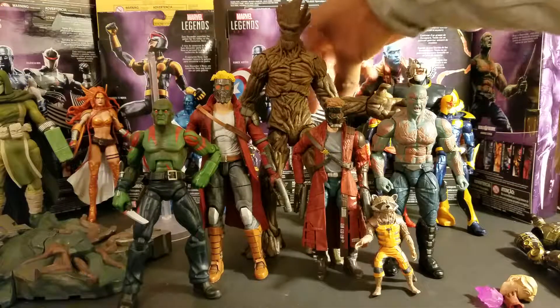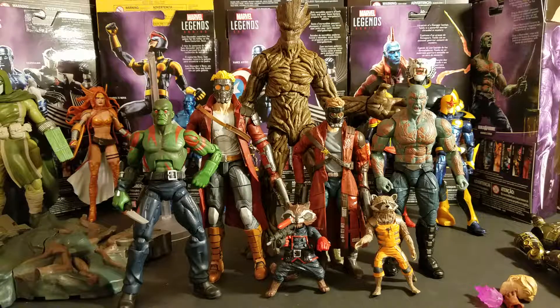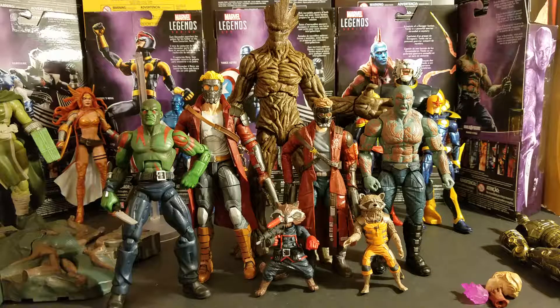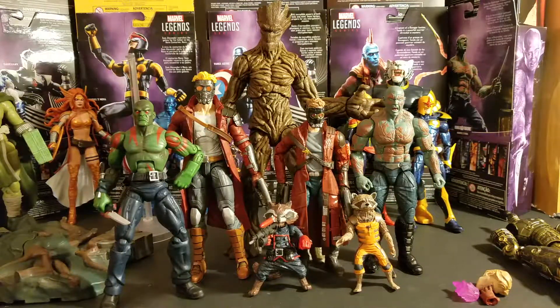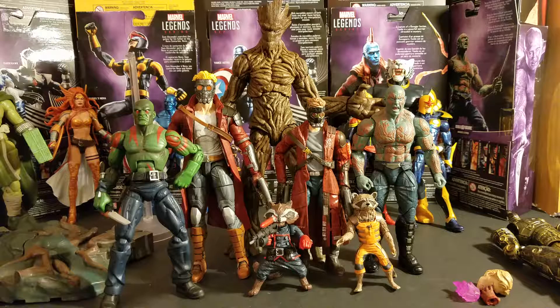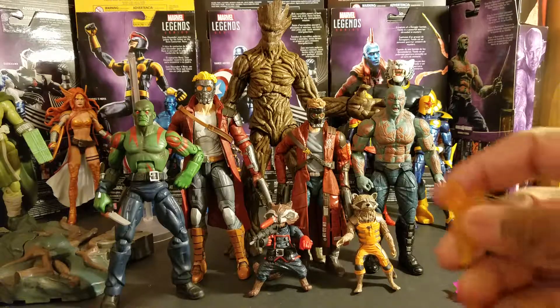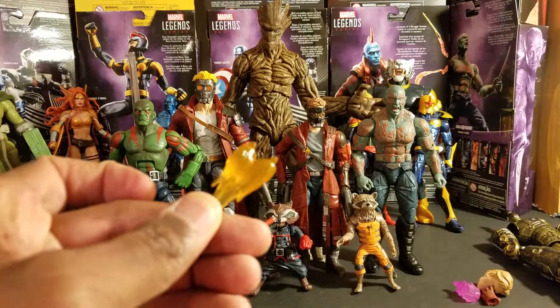Put Rocket down here, and this is comic-style Rocket, so that gives you a look at the Guardians figures I do have. Like I said, I don't have more — I'm gonna get her, and I'll probably pick up that old Gamora as well if I find it for a good price. This is part two of that first video because I ran over a little bit, and this is how they all look together. Oh, and these are the energy effects that came out of the bottom of his boots.